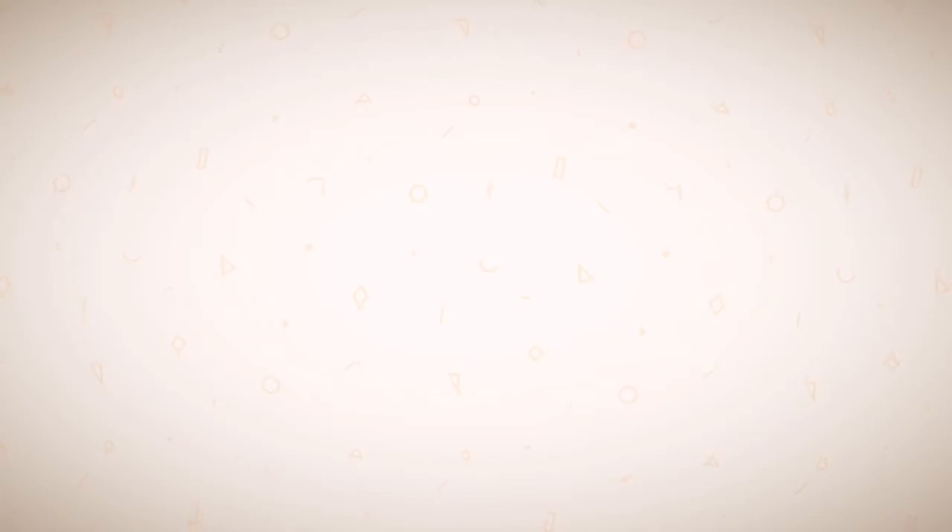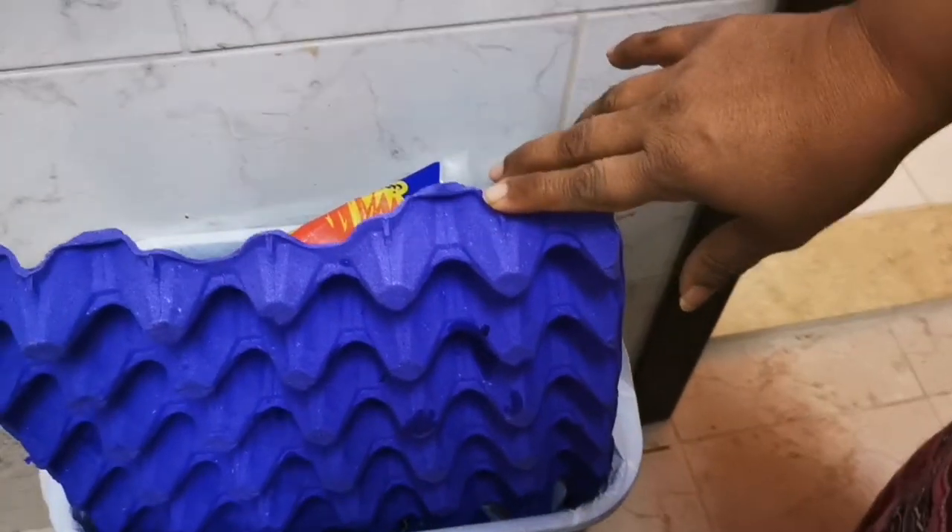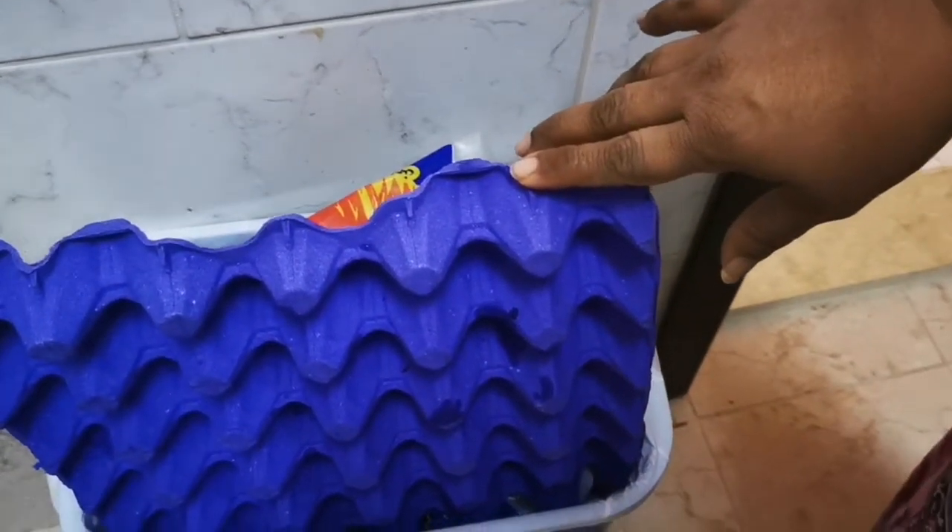Before we get into the hack, I would like to request you all — if y'all haven't clicked on the subscribe button, please do not forget to click on the subscribe button below along with the bell notification. So this is the egg crate, or egg tray, that we have here.